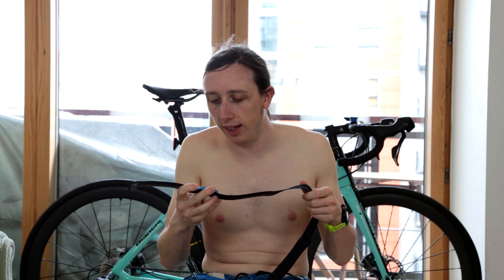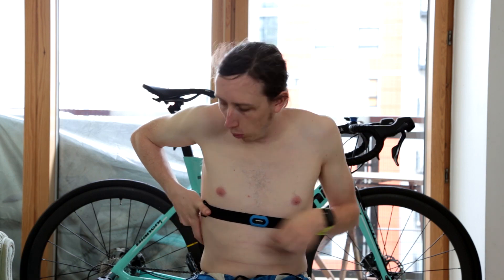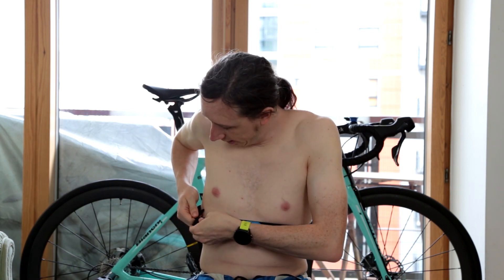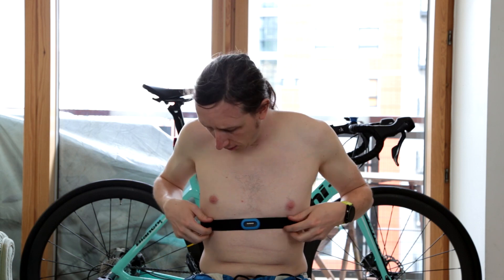So first of all, the HRM Tri. If you get the Forerunner triathlon bundle, you actually get both of these heart rate monitors. This one is designed basically for everything. It's by far the most comfortable one and it's got a nice stretchy band that will stay in place. You have it on quite tight and even though it's tight, it's comfortable and it's not really going to move much.